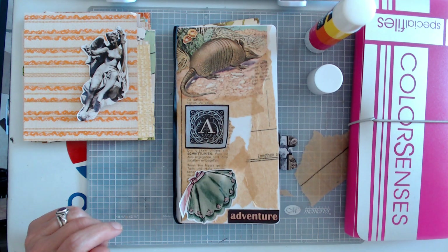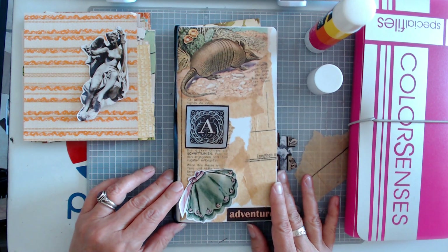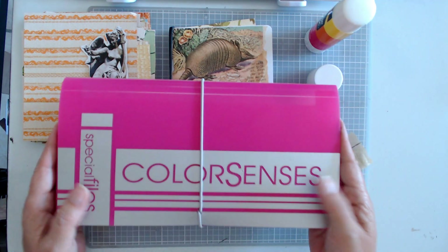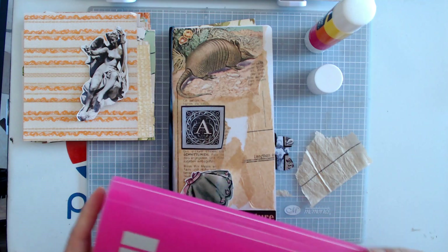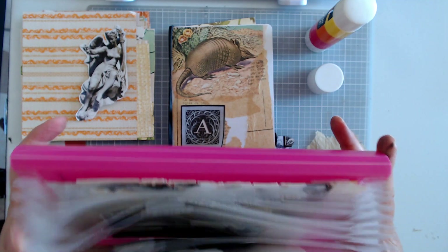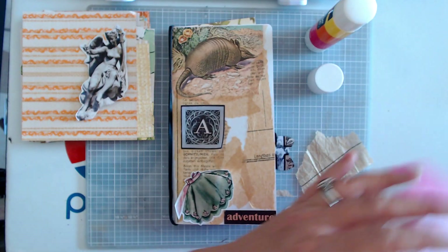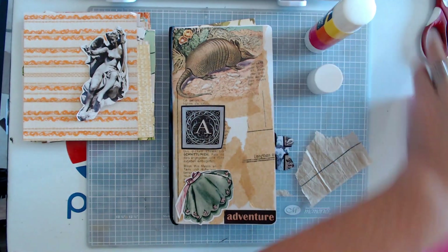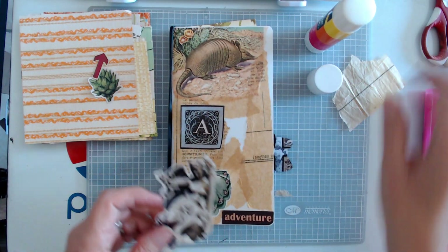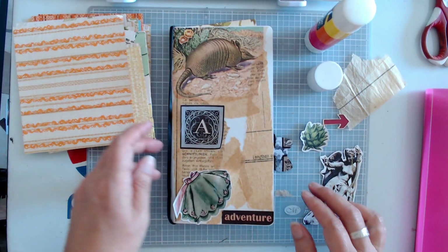Hi you guys, welcome back to my glue book journal style, and I'm going to work in my alphabet journal again. This is part two and I got a little organized since I saw you guys last. I found this little organizer and I put in for every letter — some of them have two letters inside because there wasn't 26 slots — but they're pretty organized now so I should be able to find my images a little easier. I also put out some vintage wallpaper that I thought would be fun to put in some of the backgrounds.